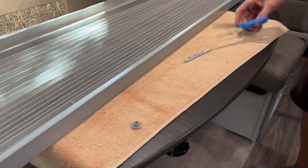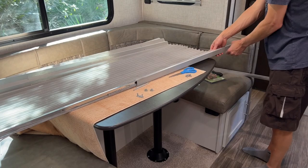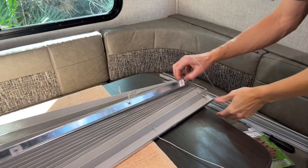Next, remove the end caps from the bottom rail cover using your flathead screwdriver. Next, slide off the bottom rail cover, being careful not to hit anything in your RV. Next, go to the header rail and remove the old strings from the shade. You can see how the old strings had deteriorated with use over time.